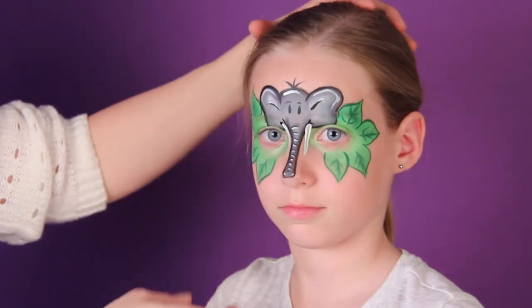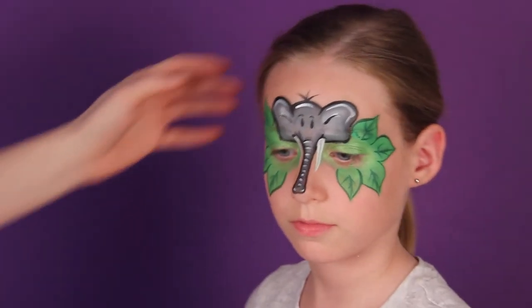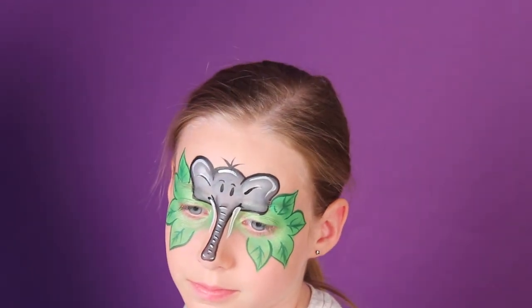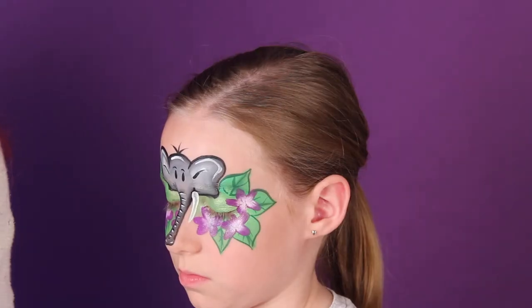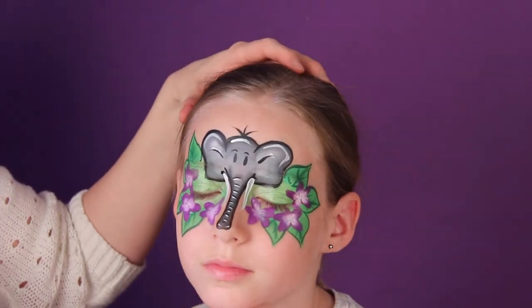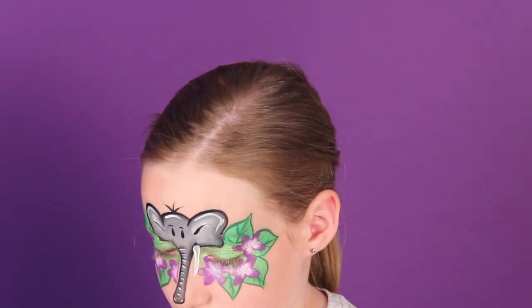You can leave it at that, or if you maybe have a little girl sitting in your chair who would like it, you can add some flowers to it. My recording stopped, but I've added six flowers — I kept them purple.